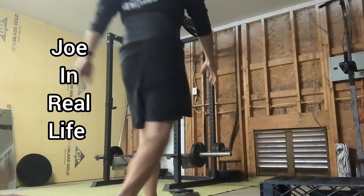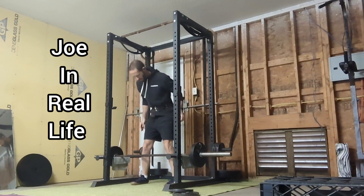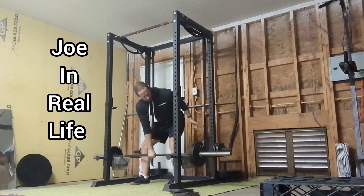Joe in real life. Happy Boxing Day — I think that's what it is for my Canadian friends. I felt like ass today. Yesterday all I did was eat cookies and chips and hang out with my lady, and I feel horrible today.